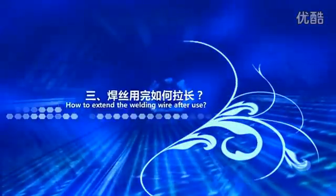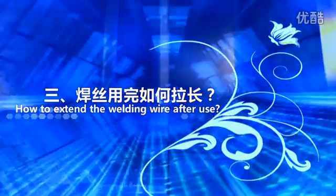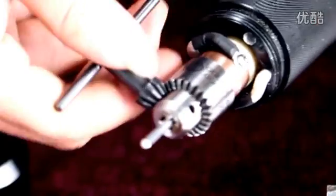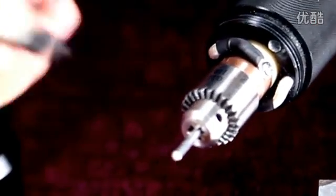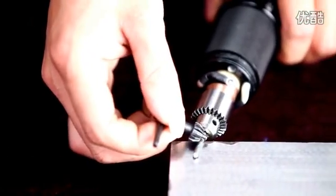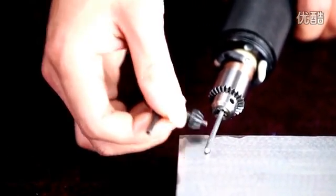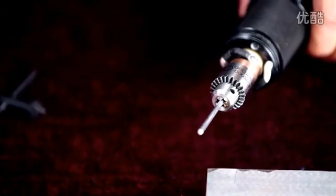The length of the installed welding wire should be 8mm to 12mm longer than the front cap. To extend the welding wire after use: turn off the working switch and unscrew the welding gun cap, separate the welding collet with the small key, press the welding wire with the small key and extend the necessary length, then tighten the clip and screw the welding gun cap back on.